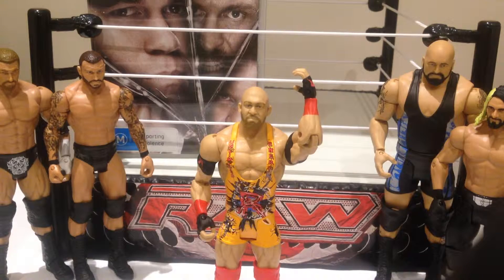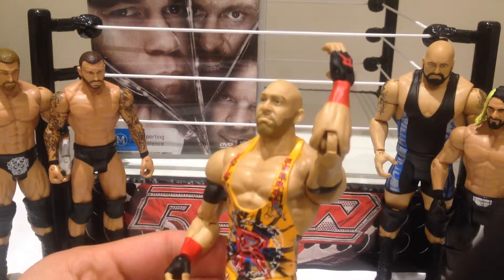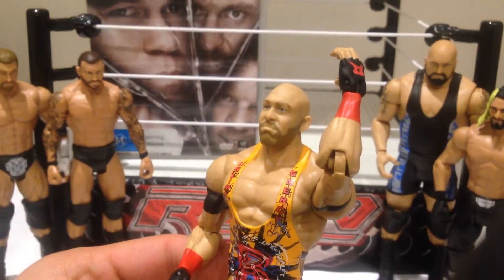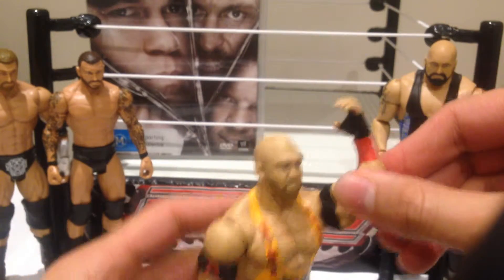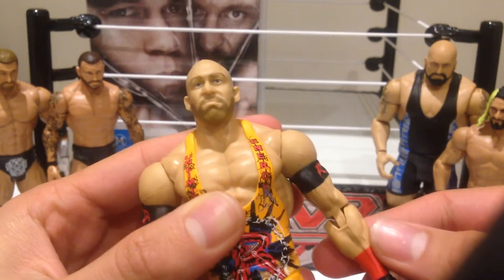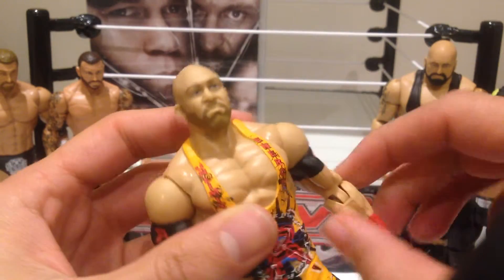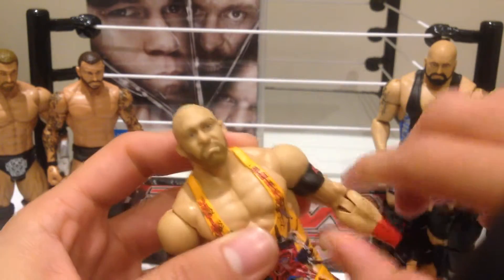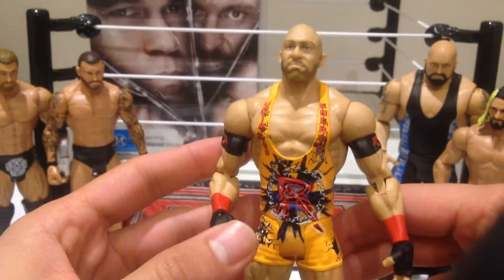Okay and here we have Ryback opened up and out of the packaging. One thing that I'm really upset about — hopefully you guys can see it — is his elbow. It's busted, which is very, very annoying, especially considering how excited I was to get this guy. It did look like it was pretty bad in packaging. It is holding in place at the moment, but I'm going to have to be very careful with that. Really upset.